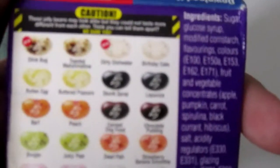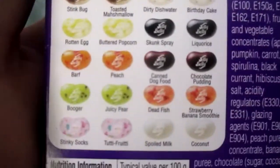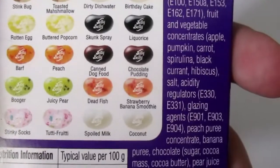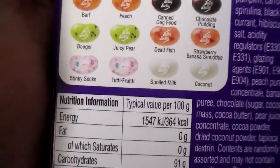The flavours are: Stinkbug, Toasted Marshmallow, Dirty Dishwasher, Birthday Cake, Rotten Egg, Buttered Popcorn, Skunk Spray, Licorice, Bath, Peach, Canned Dog Food, Chocolate Pudding, Booger, Juicy Pear, Dead Fish, Strawberry Banana Smoothie, Stinky Socks, Tootie Fruity, Boiled Milk, and Coconut.